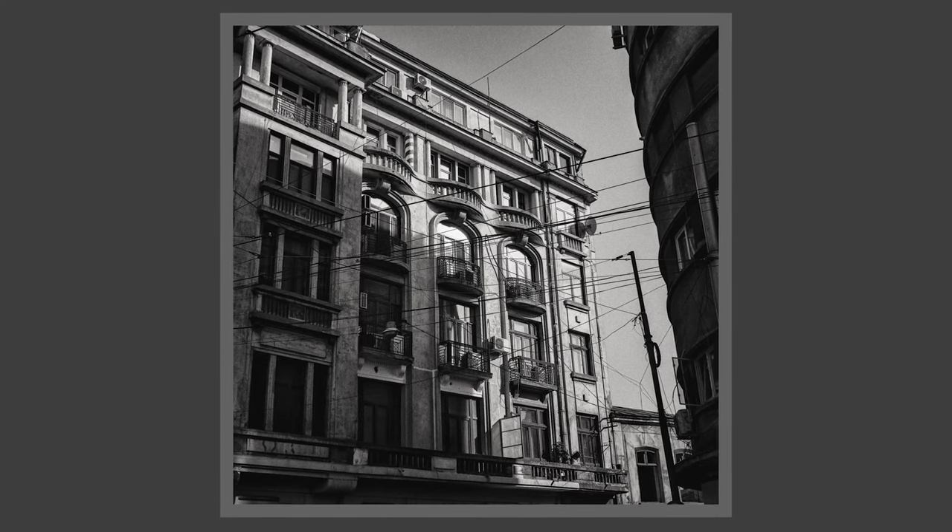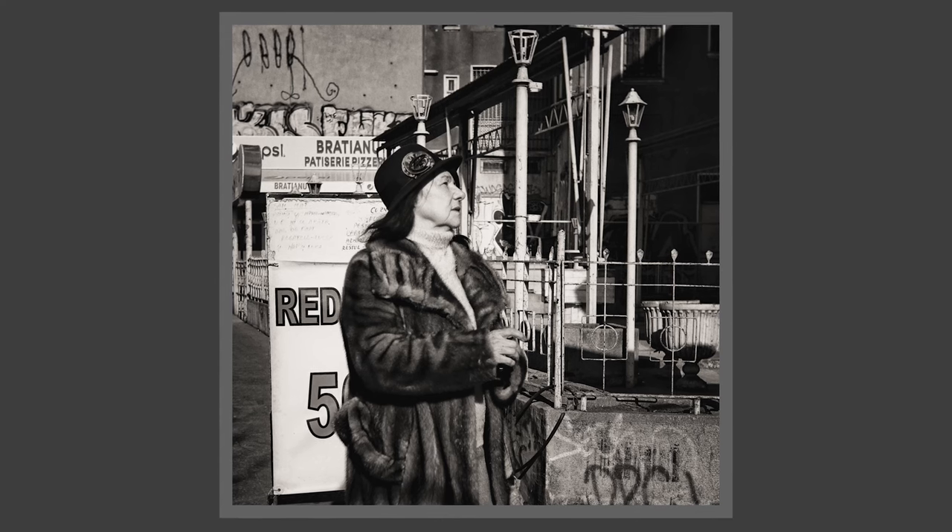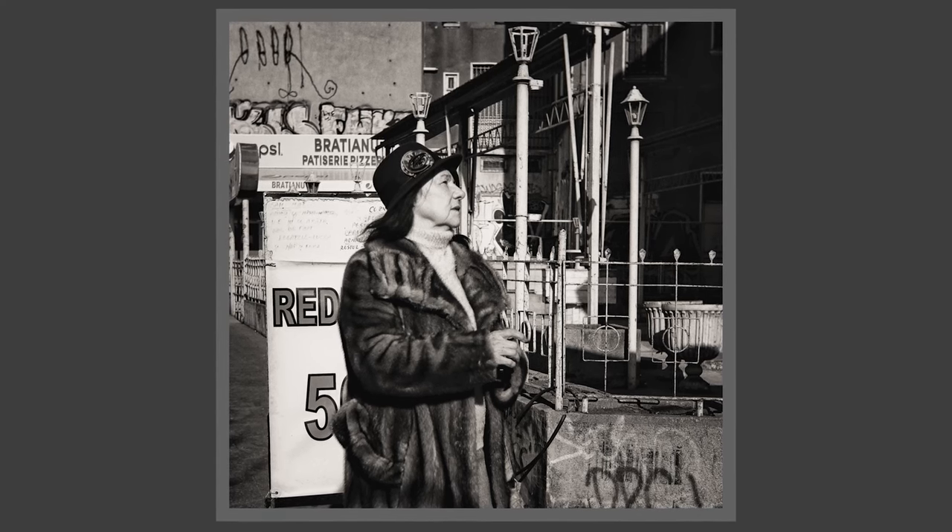Being so small, it makes the Lumix GX9 a portable camera, just like the X100V or X100F, but with a tilt screen and a tilting EVF — great for sunny days. It's a great lens that will make any Micro Four Thirds camera you have into a very portable camera.